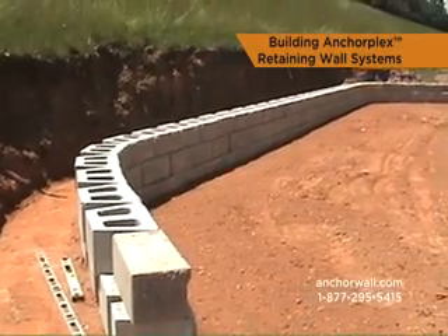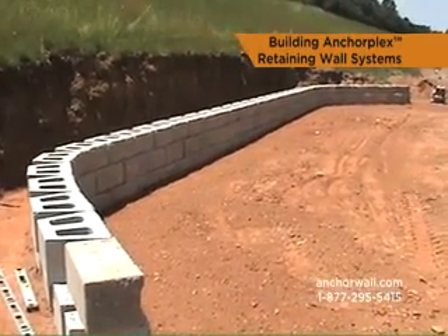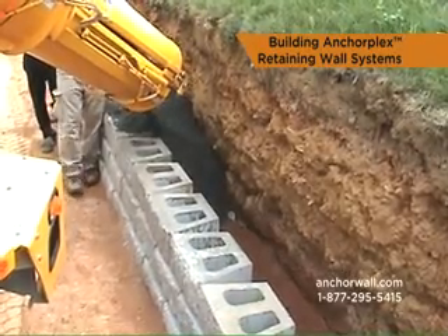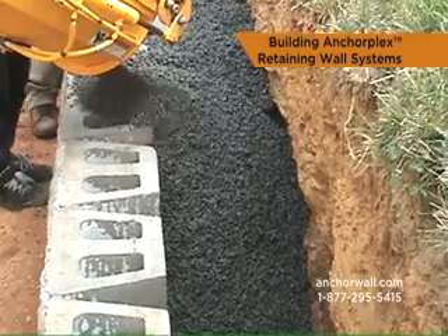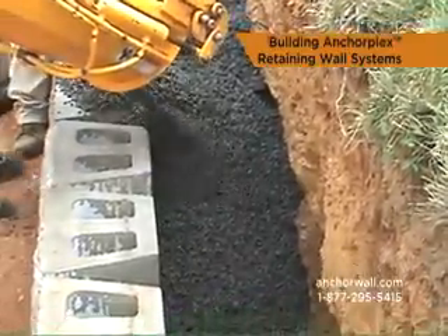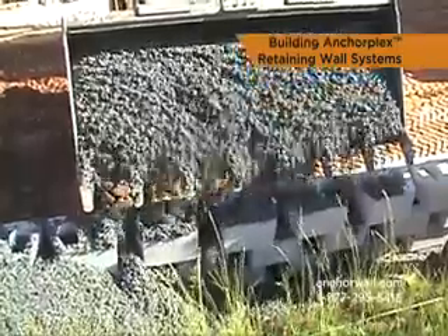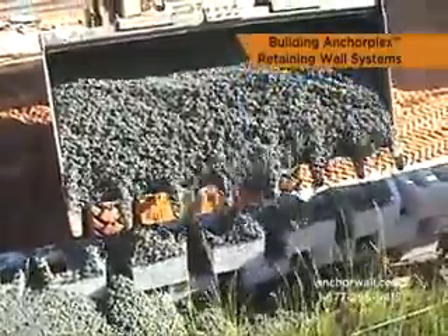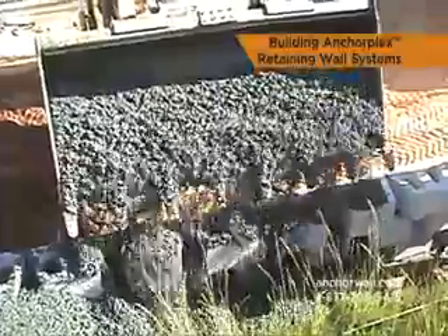The AnchorPlex system is a retaining wall built with anchor products and self-compacting structural backfill that meets anchor wall system specifications and that is backed by engineering support tools developed by anchor wall systems. Structural backfill is a formulated mix of clean stone, cement and water — essentially concrete without the fines.